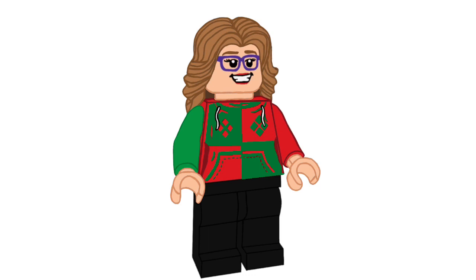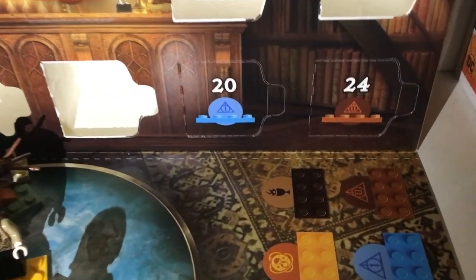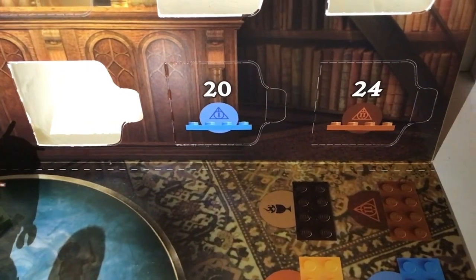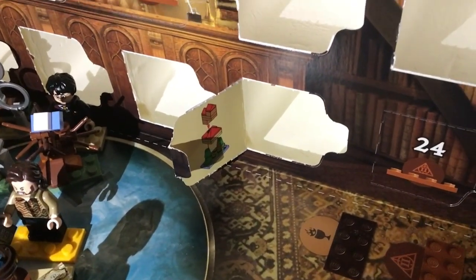So stick around to see the figure at the end. I'm going to be opening the door right now. Here's door 20. It is still a Deathly Hallows Part 1 door. And ooh, we have the Burrow. That is so sweet.